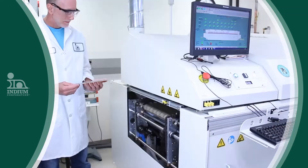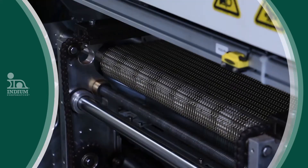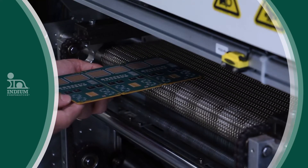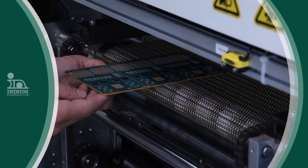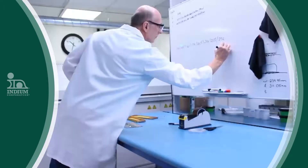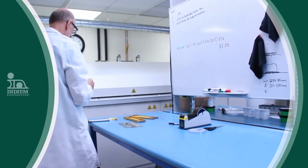Establishing a thermal profile should start right from your NPI stage. Some people start with a generic bare board and take some rough profile. Then when they start real production they fine-tune with the first board a little bit, then the second board comes in a tick further and the third board comes in a tick further.